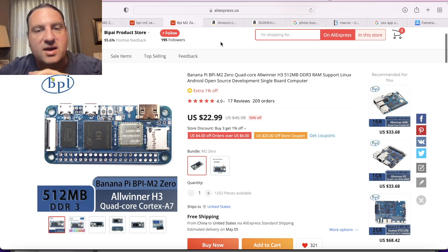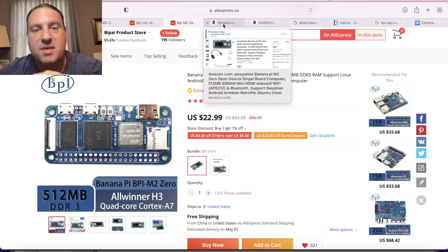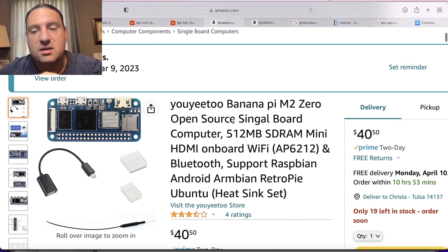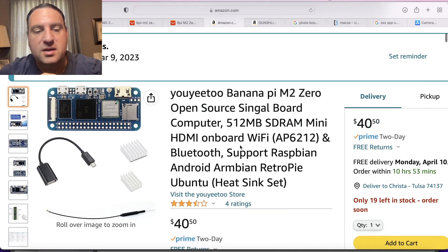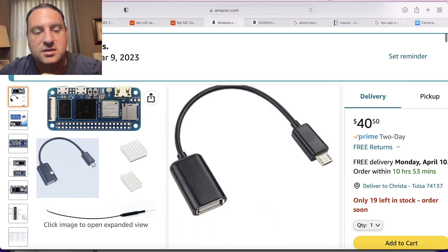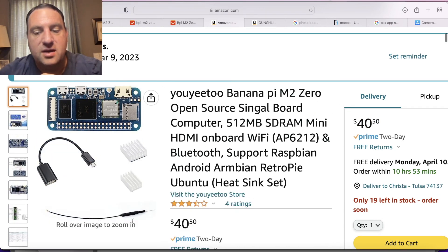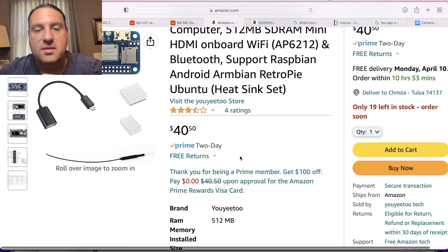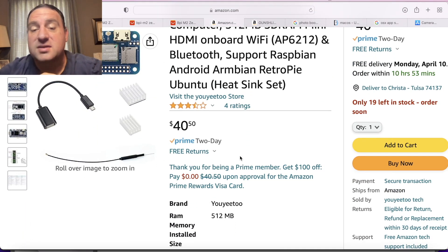I usually get mine from Amazon because it has next-day shipping. It's a little pricier at $40.00, but it comes with a handy USB connector, a Wi-Fi antenna — which you actually need on this — and it gets to you the very next day.